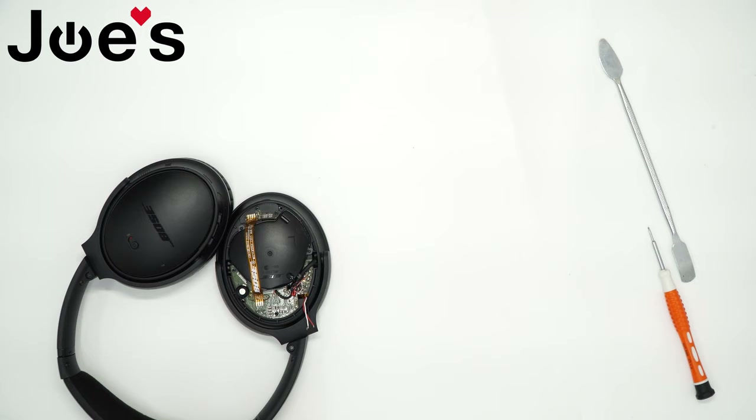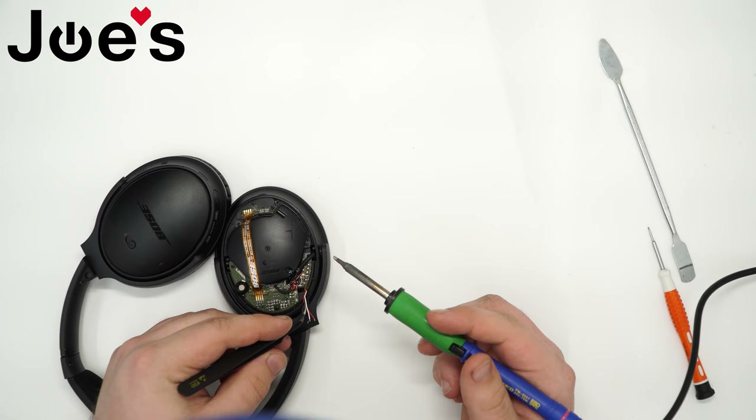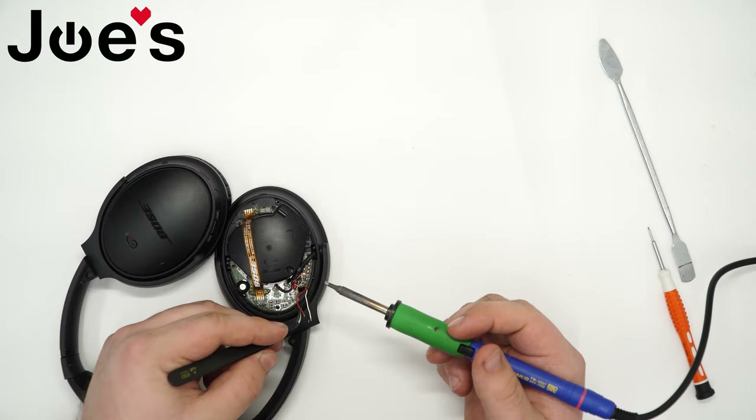Flip it over and solder the wires back in the same order they were originally — red, black, and white. Grab your tweezers, grab the wire, and I like to work from the inside out so no wires get in the way. I just find that's the simplest way to do it.